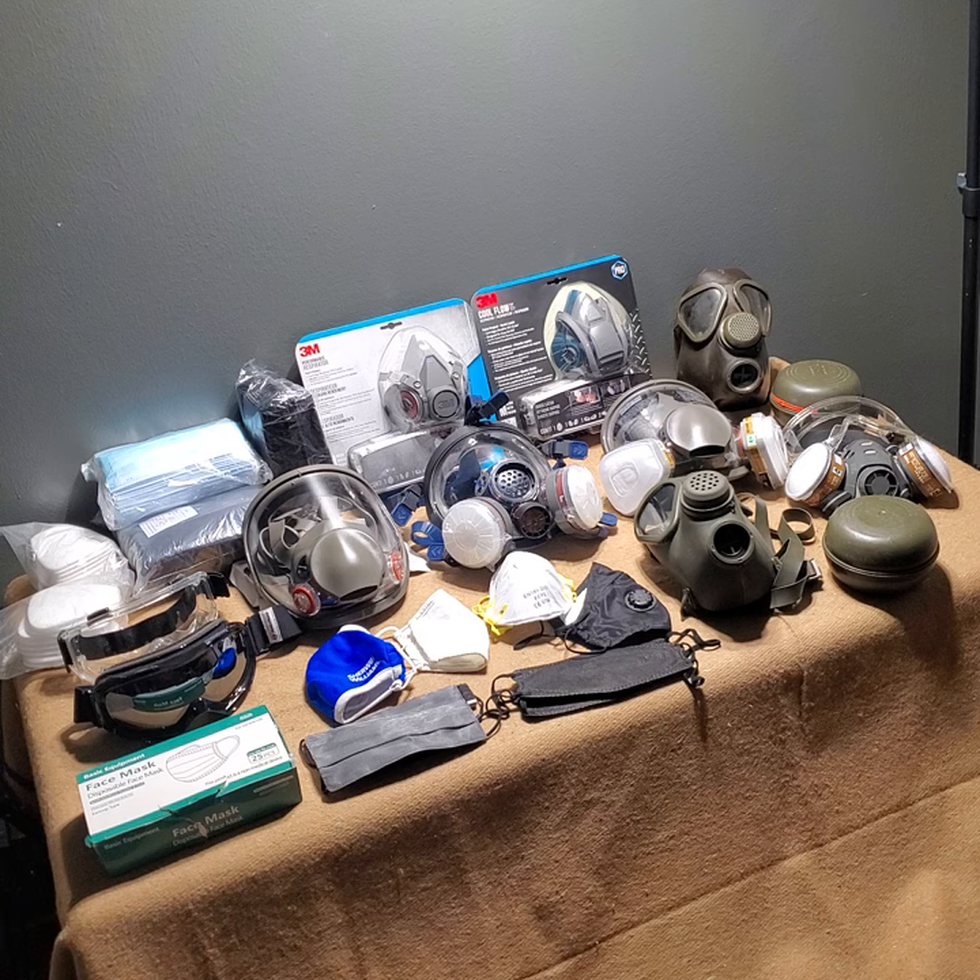Some of the most commonly used face masks and respiratory devices are the N99, N100, P95, P99, N95, KN95, and R100s — with the N95 being probably the most commonly used. There are levels of protection that you can get out of these types of masks, and levels of protection that you won't get from certain types of masks, and we're going to cover some of that.